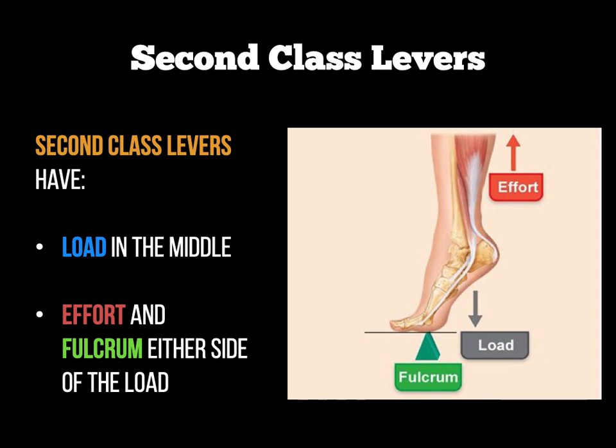A second-class lever helps you lift a lot of weight with not a lot of effort, and we'll come back to that later on. A good sporting example of a second-class lever would be an athlete taking off at the takeoff board in long jump, or an athlete using plantar flexion to jump upwards in basketball or high jump — that's a very good human body second-class lever sporting example.